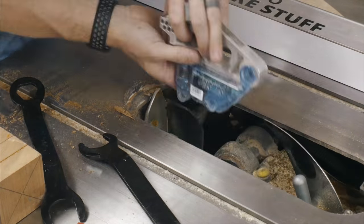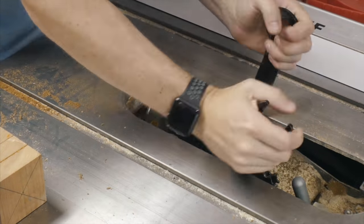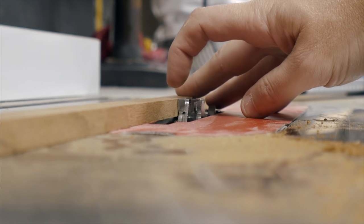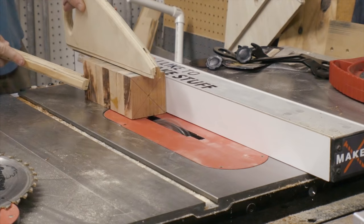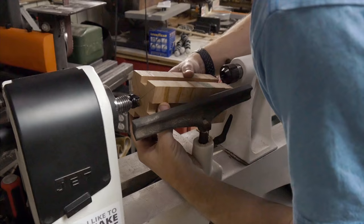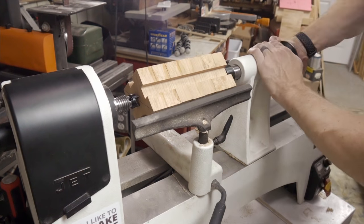I swapped out my table saw blade for a dado stack that was the same width as the strips that I'd cut just a little while ago. I made sure that it was also set to the same height. I set the fence so this piece was centered over the blade and then I ran it through four times, making a slot on each side of this piece.